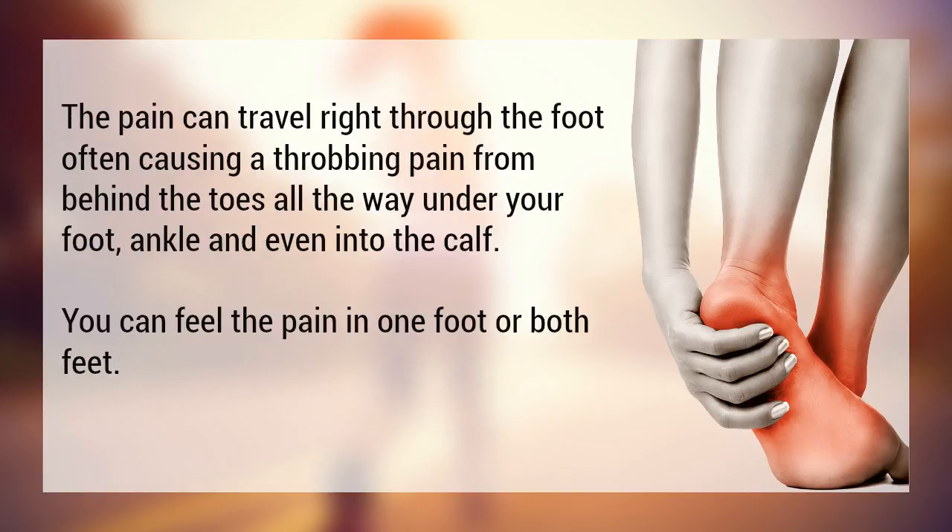The pain can travel right through the foot, often causing a throbbing pain from behind the toes all the way under your foot, ankle, and even into the calf. You can feel the pain in one foot or both feet.